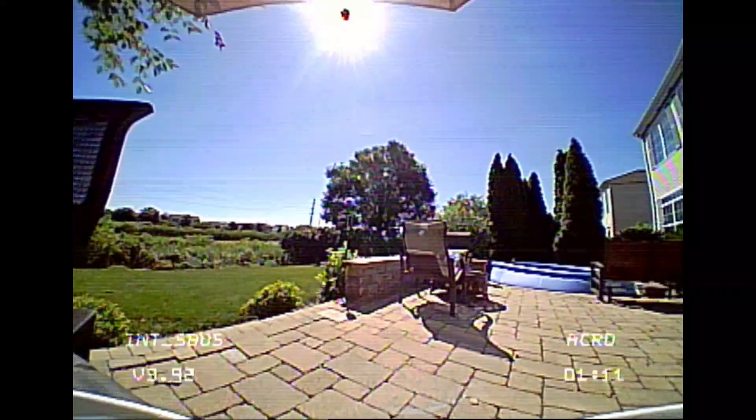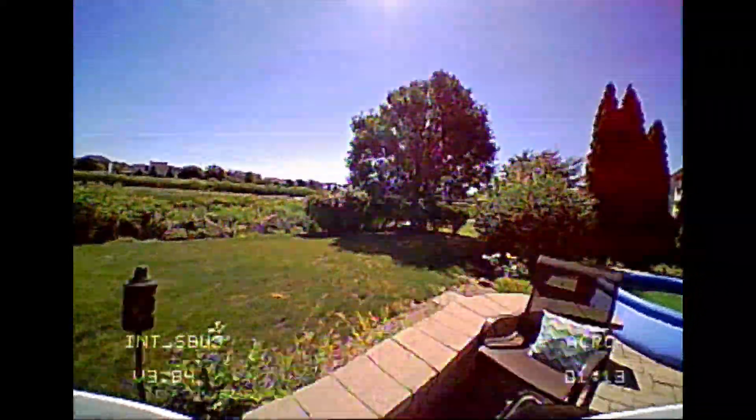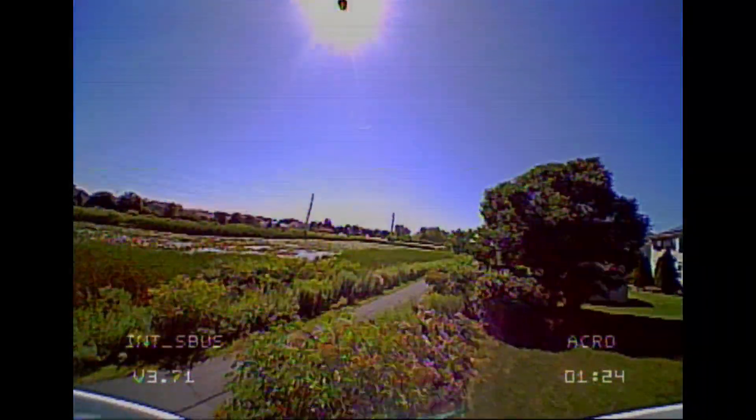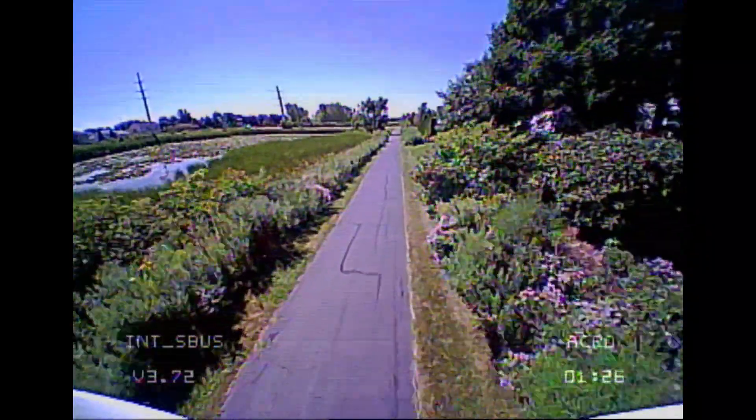You can get slightly better reception if you angle the antenna upwards, and that did help quite a bit. But still, I don't have the confidence to take this thing half as far as I would with pretty much any other whoop. I like it — it's a fun whoop, though not my favorite. That'd still be the Mobula 6.